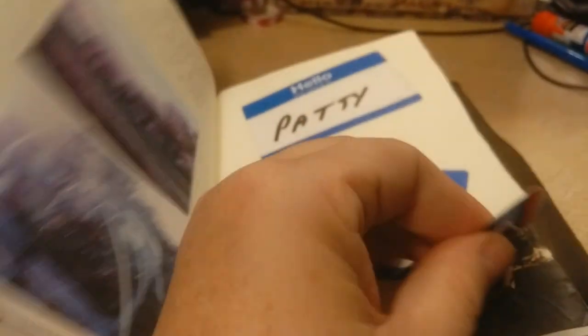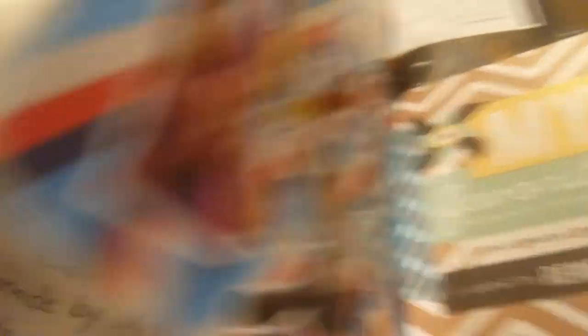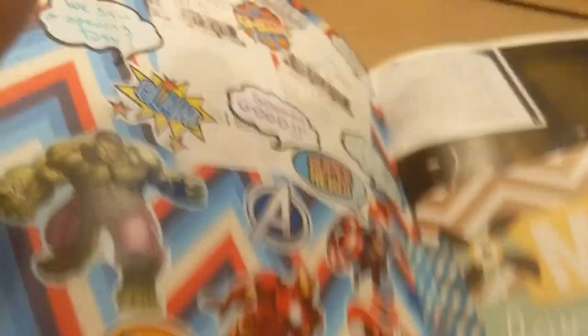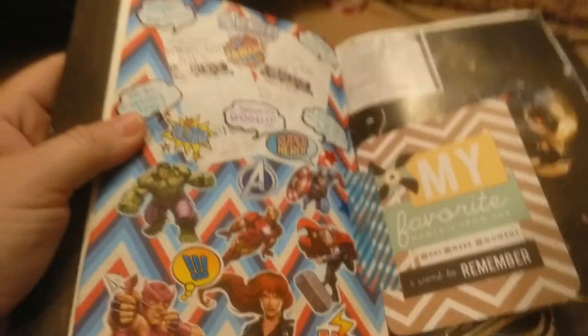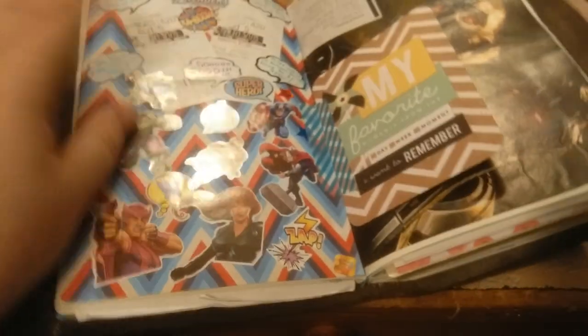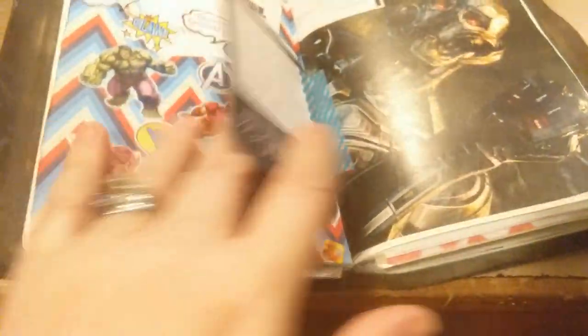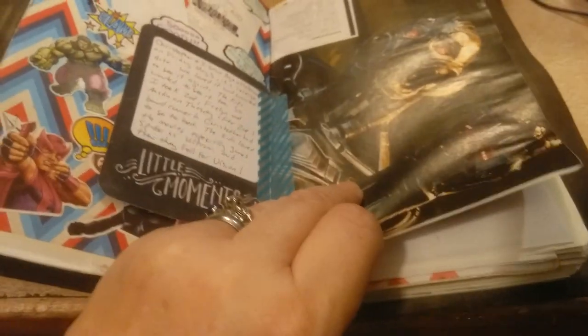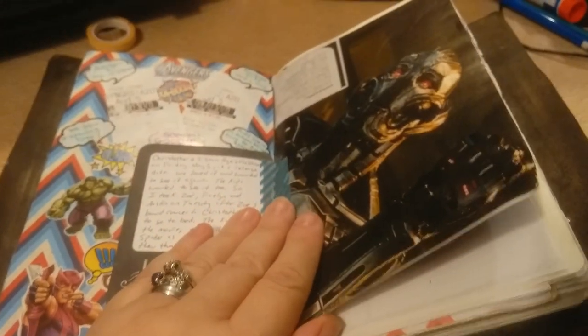These are the name tags because you had to buy tickets to this event. Then — this was the day Avengers 2 came out — I was so thrilled. Like I said in my other video, I am a huge geek fangirl nerd. I love my comics and all that. It's been a really awesome time for me lately with all these great movies and TV shows and everything. So yep, there's Ultron.